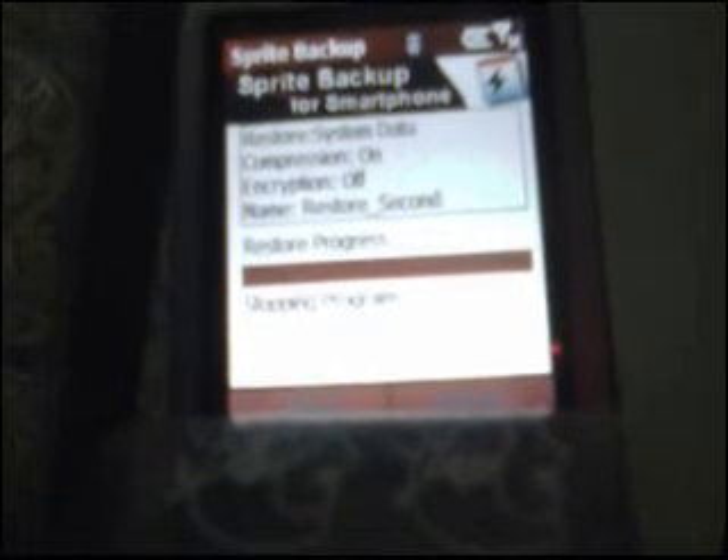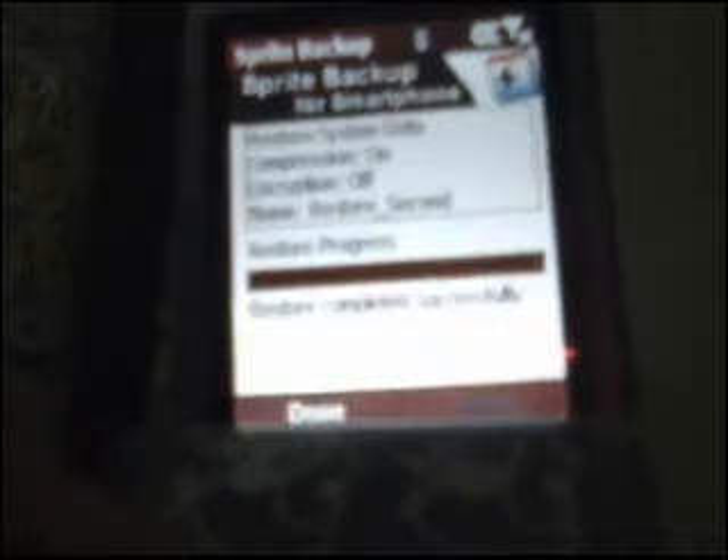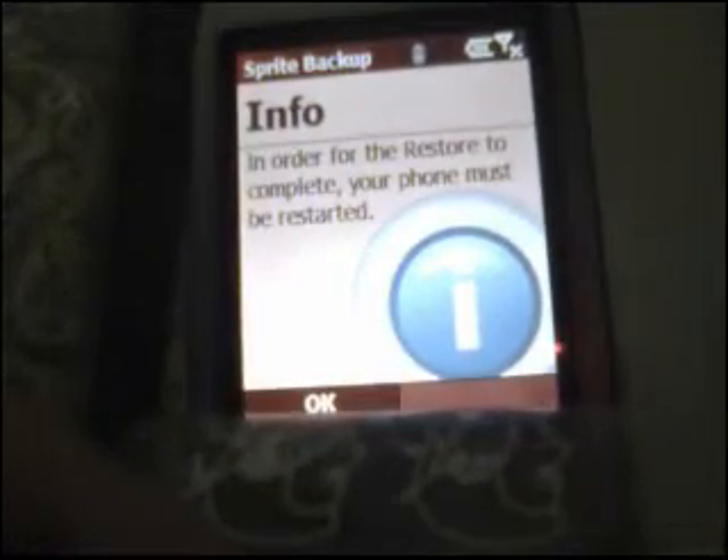This is going to pop up and it's going to do the whole restoration process — I'm going to skip ahead and continue narrating. The same prompt here again for Done and OK to reset. The phone is going to reset itself and you're going to see the Motorola sign. It's going to take a while, but I'm going to skip ahead.